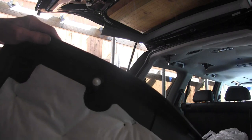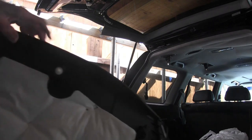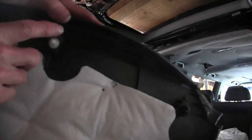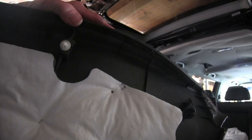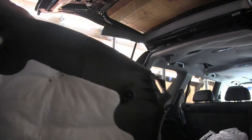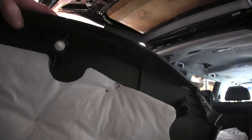It looks like there's two different sizes on here. There appears to be black ones and white ones, and I'm sure that means they are different. Anyway, let's hook this thing up.